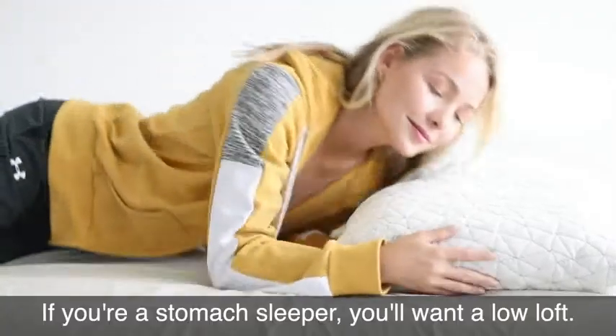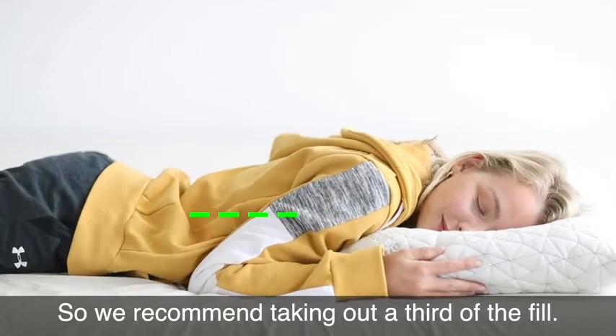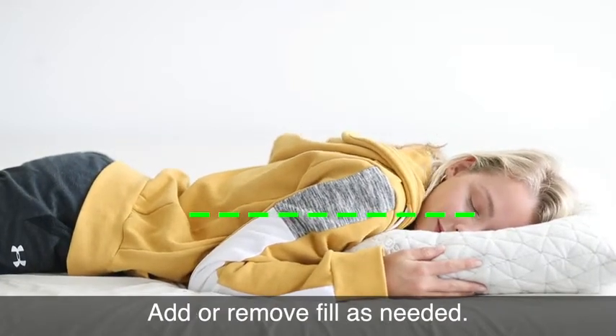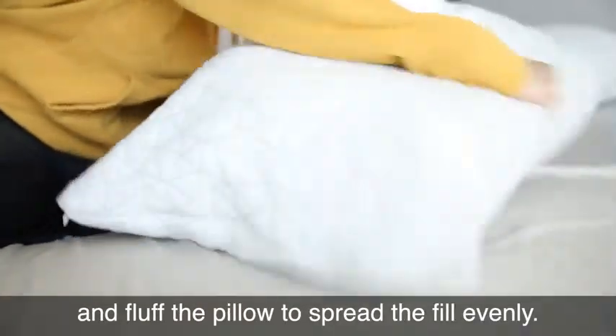If you're a stomach sleeper, you'll want a low loft, so we recommend taking out a third of the fill. Add or remove fill as needed. After adjusting your pillow, zip it back up and fluff the pillow to spread the fill evenly.